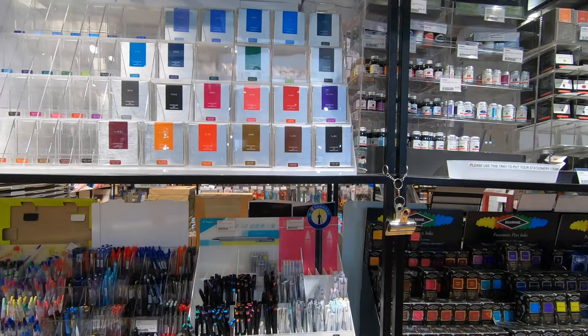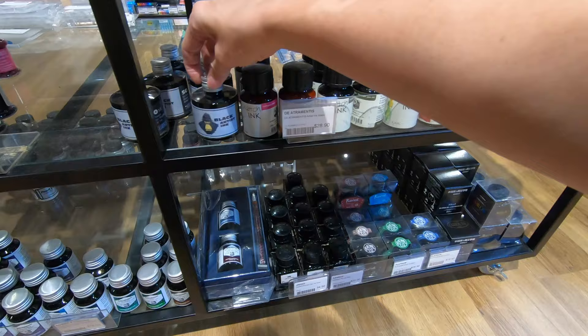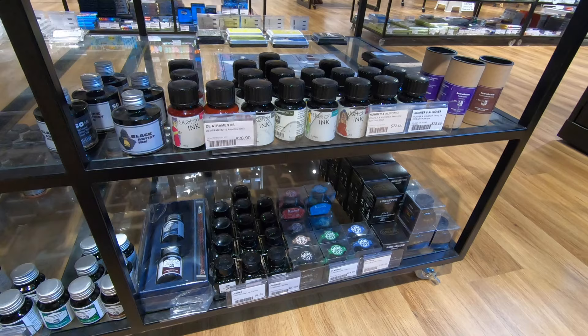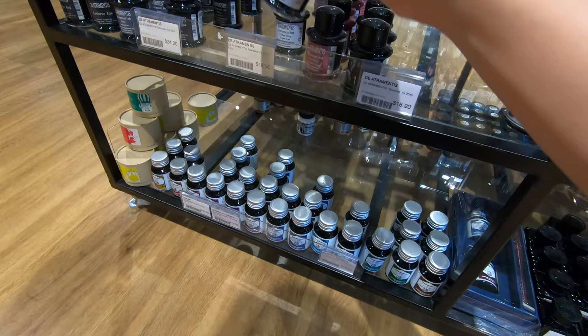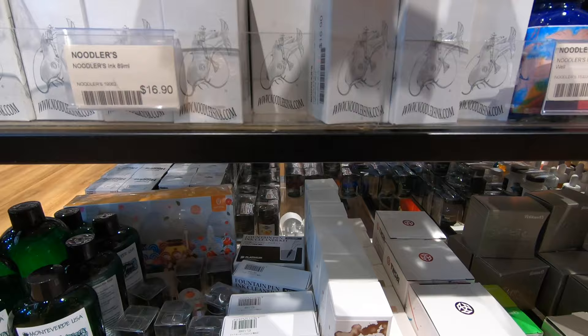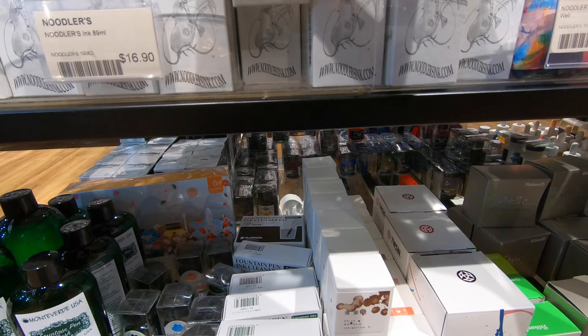Other than the Pilot Petit1, you should be able to find a converter for all these fountain pens and use your own waterproof inks. Most of the inks on display are not waterproof. Here are some waterproof inks: Artist's Ink from Diamine, Sketch Ink from Rohrer and Klingner, Platinum pigment ink, Document Ink from Diamine, and a huge range of waterproof bulletproof inks from Noodler's. Also available are more convenient ink cartridges — do look out for waterproofness before buying.